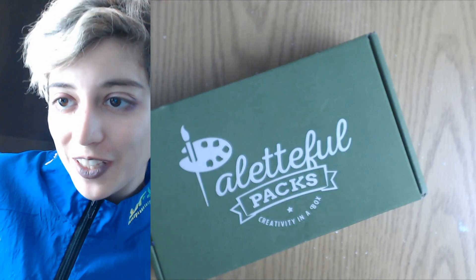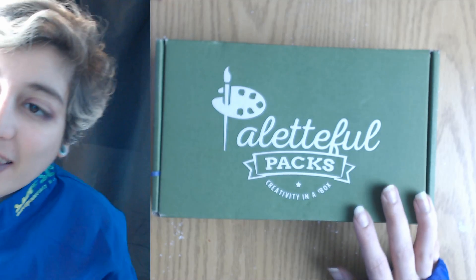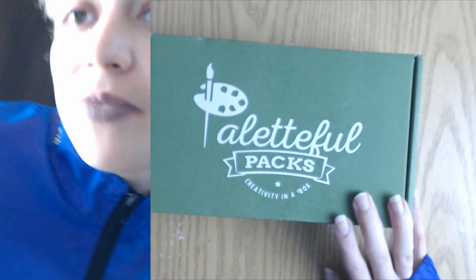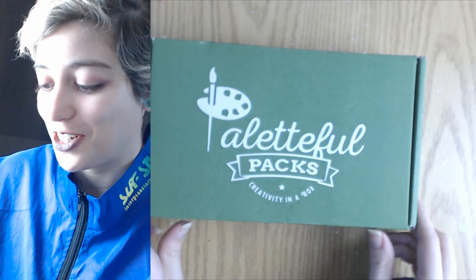Hey everyone, Queer V here with a Palette Full Packs unboxing. This is for April and I have no idea what's inside, so let's find out.